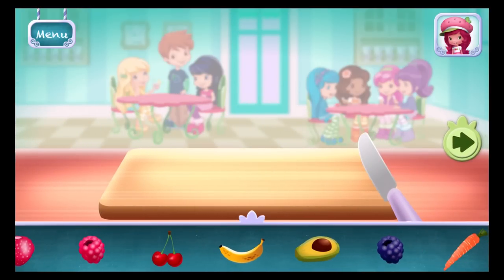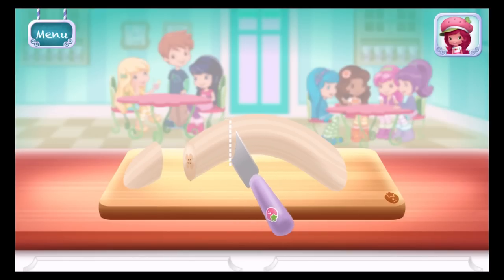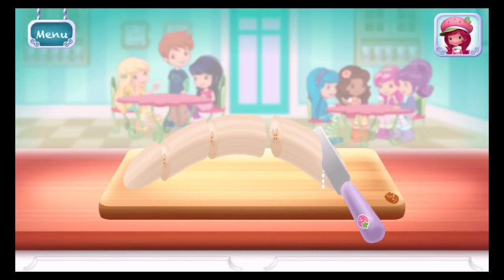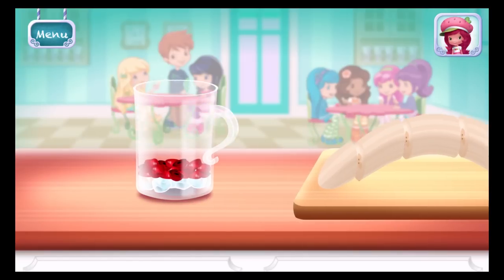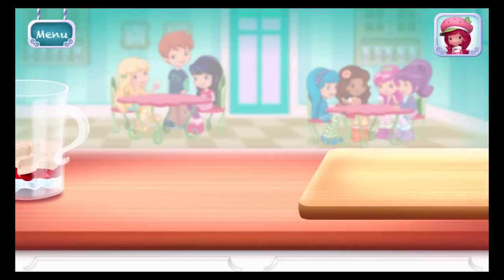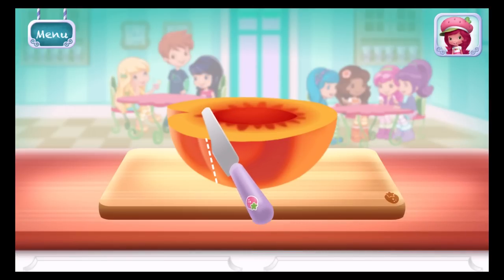You can add a few more ingredients if you'd like. Bananas! If you're done, tap on the arrow to go to the next step.